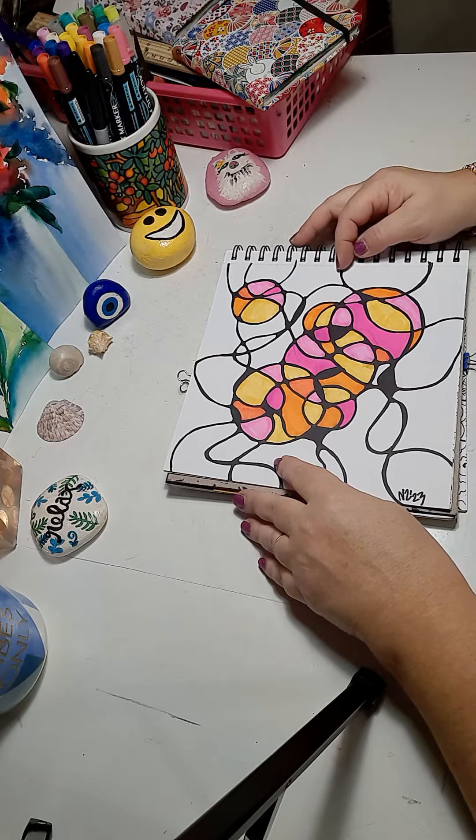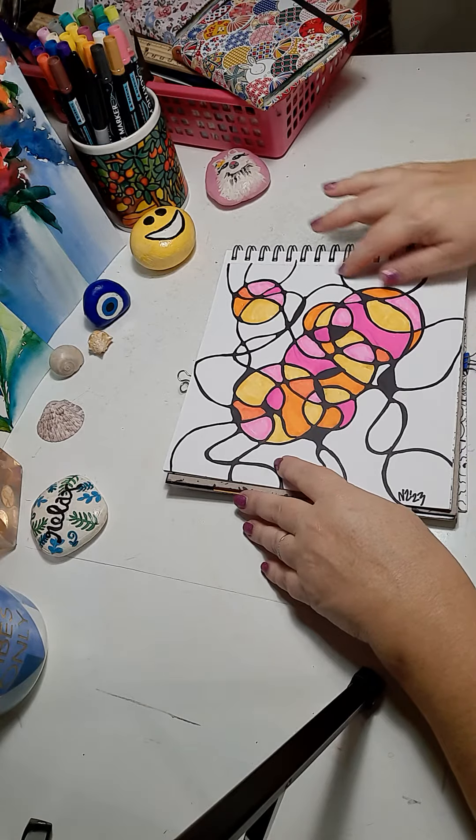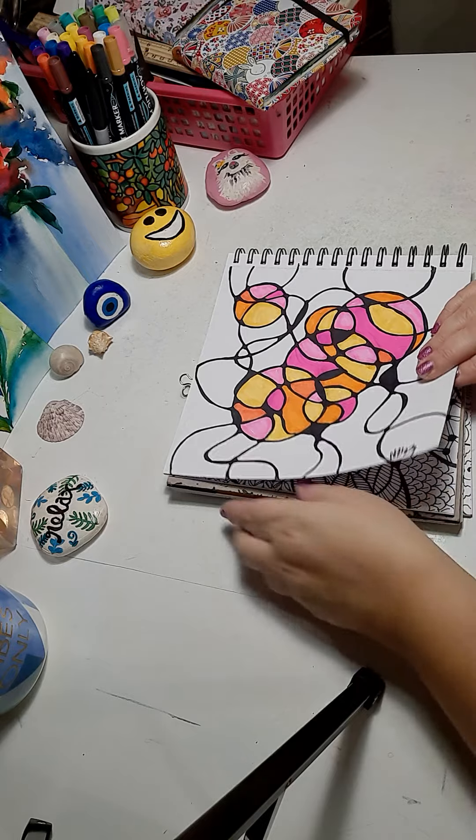Here I drew circles after doing the line work. You could do the circles before or after, whichever your choice is, as long as you put your neurographic lines throughout the circles. Here I did it in hot, warm colors.